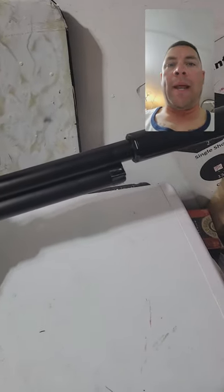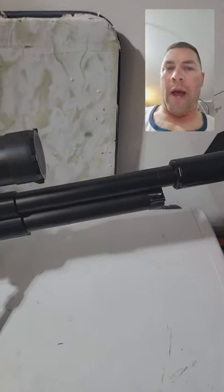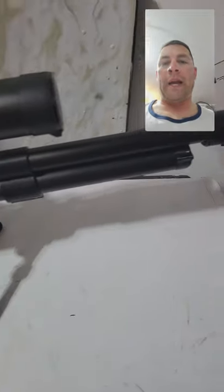No more putting my head near the muzzle. No more trying to look at it from a side angle, peeking around, trying to read it and kind of not reading it. It's fantastic.